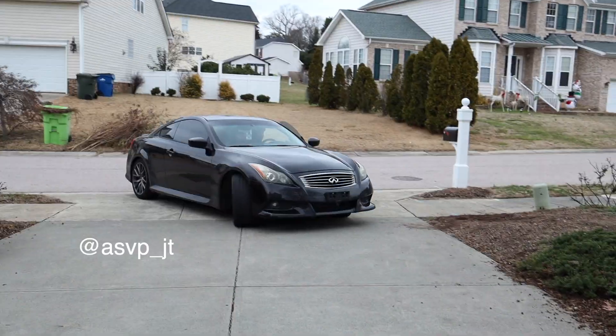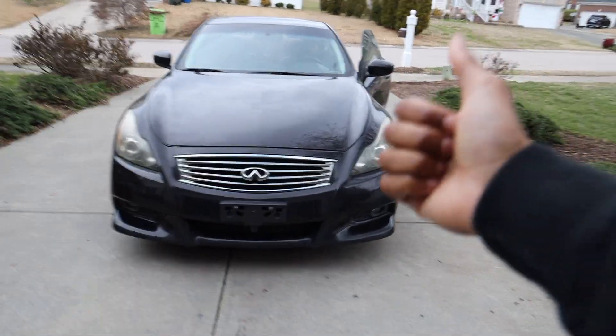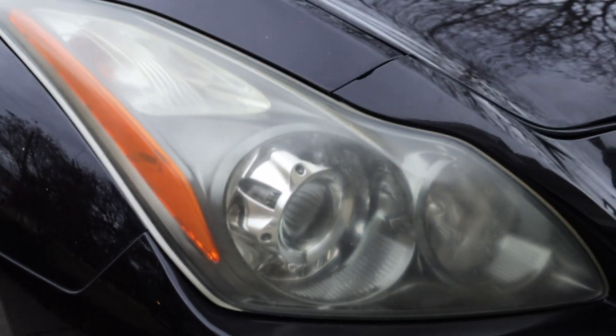He has a G37 IPL — there's not really a lot of IPLs out there, but he has one. Basically what we're going to be doing today, we are going to be cleaning up his headlights. You can see they're a little bit hazy.